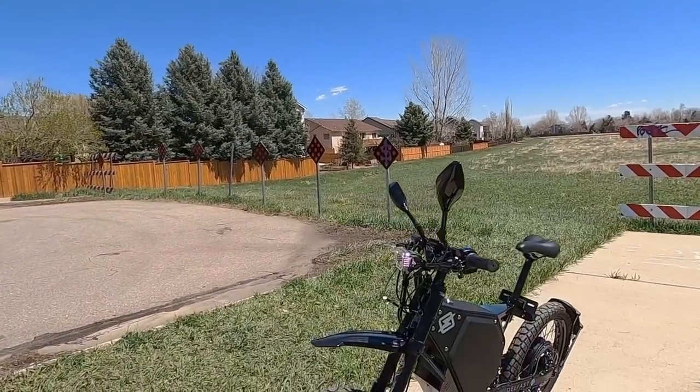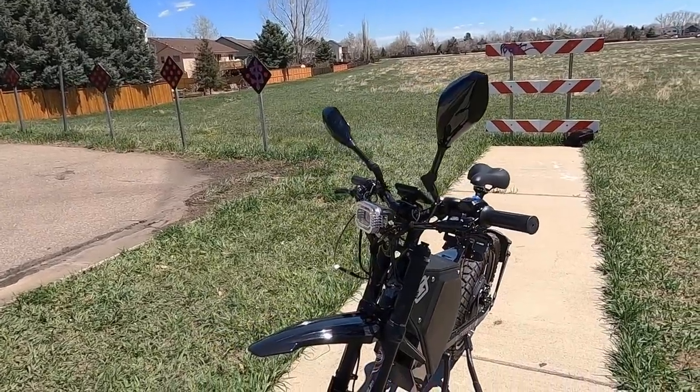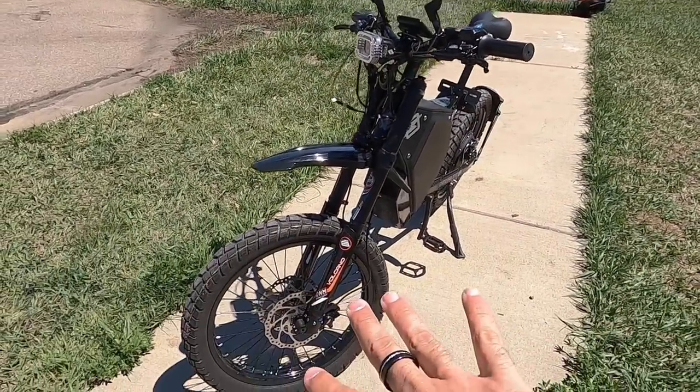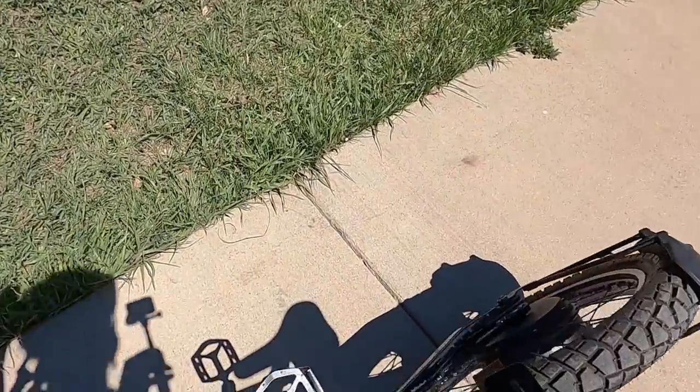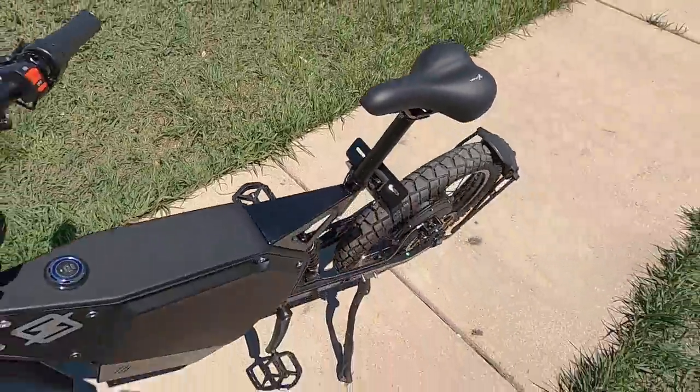Once I got it all together, everything worked great — the brakes lined up and were tuned perfectly. There's no derailleur to adjust because we have a carbon belt drive, which I'll cover more in a bit.